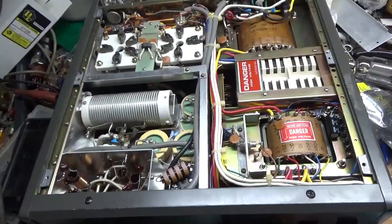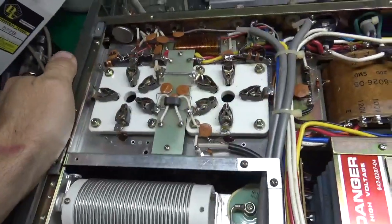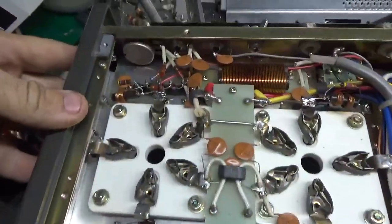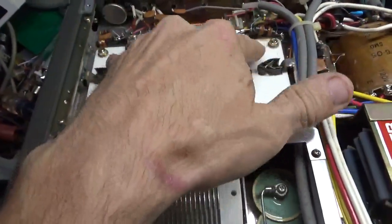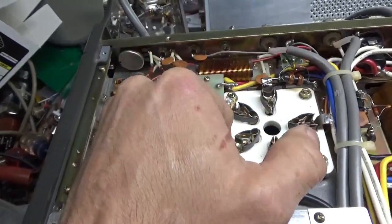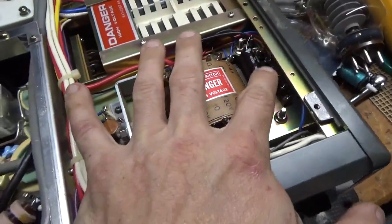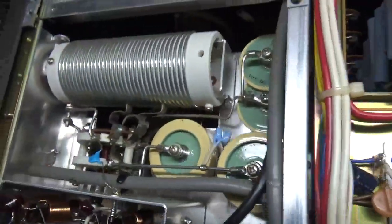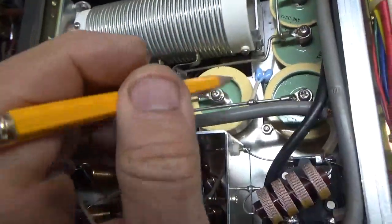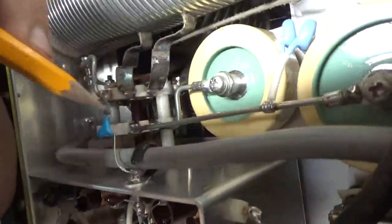Here's the bottom of the amplifier exposed. This is a stocker — nothing's been done. I'm going to do the 10-meter mod on this. You can see the chokes right here between the grid and ground. See how one is congealed? That tells me that one of the tubes had flashed between the plate and the grid. Someone changed the electrolytic cap, so that is not stock. Here's the band switch — these contacts right here in the front add padding capacitance on 80 and 160. When the RF voltage skyrockets, a lot of times this portion of the switch gets smoked.